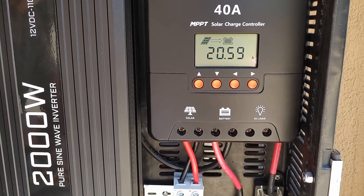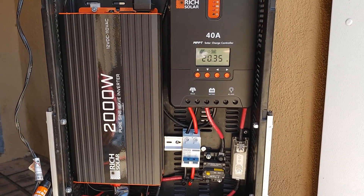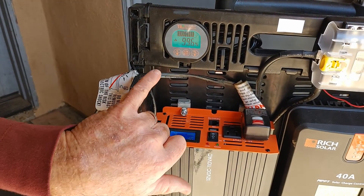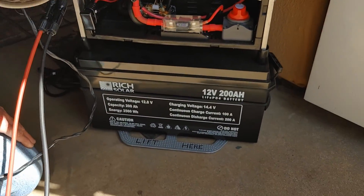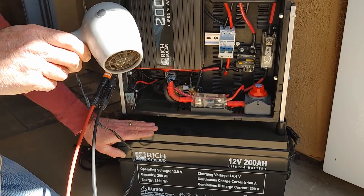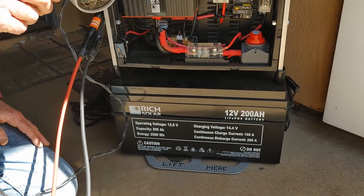Now you can see it's charging from the solar — it'll bring it back up to 100%. On this battery it's 200 amp hours, 2,560 watt hours. This is lithium iron phosphate, so this has probably got at least a 10 year shelf life. The nice thing about these is they're very safe batteries. The only thing you don't want to do is let them freeze or try to charge them when they're freezing. It has an automatic BMS — battery management system — in it.